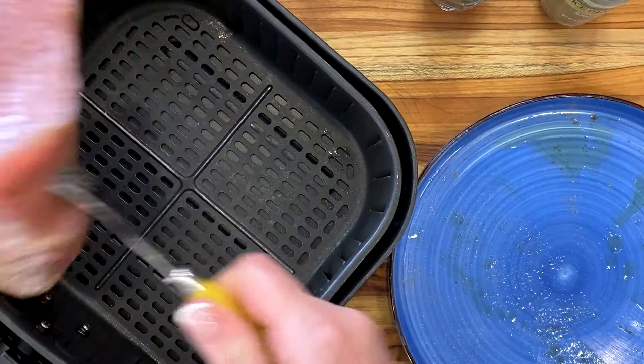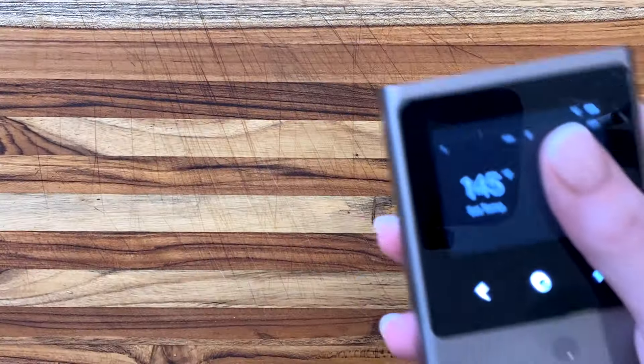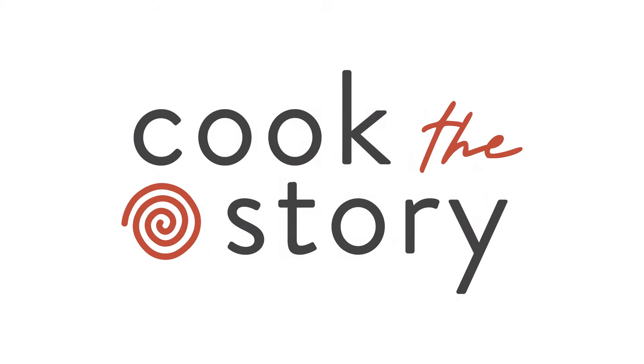Then cook it in the air fryer, on the grill, or however you like. But for the juiciest loin, don't go over 145 degrees Fahrenheit final internal temperature. Get more taste-easy recipes at cookthestory.com.